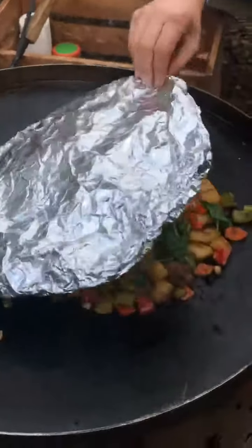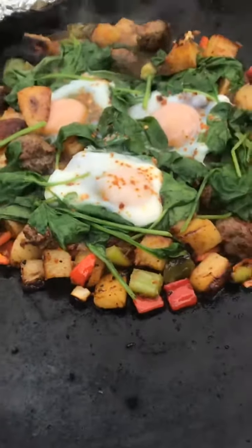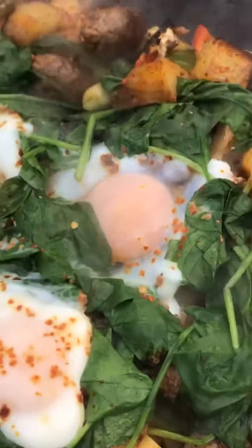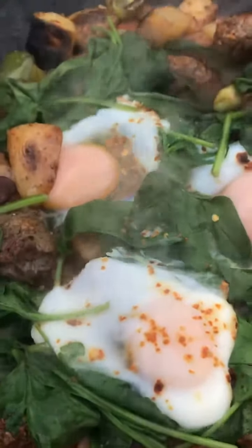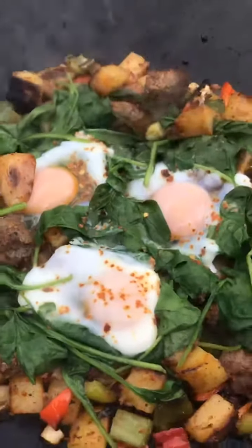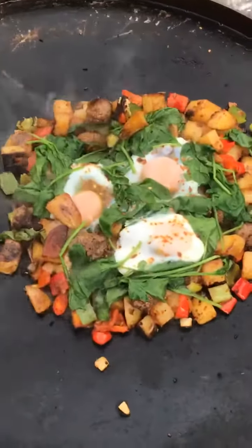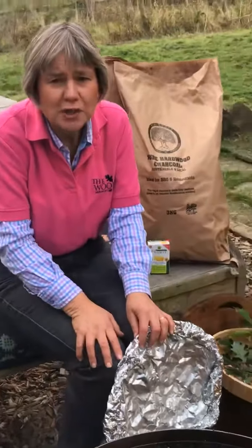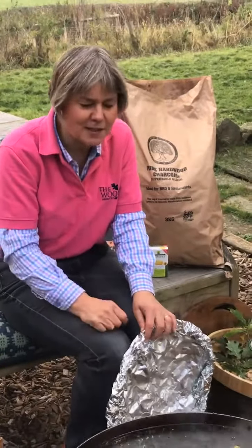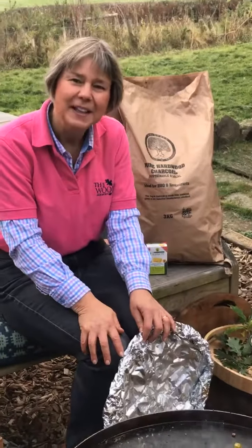Let's have a look at the eggs — not quite there yet. When we're cooking outside, whether it's a barbecue or a fire pit, we're always in a bit of a hurry to get it cooked and start eating it, but it takes time — we have to be patient. This is really about slow cooking. Remember that this is a really sociable thing, so get yourself prepared, get a drink. Some mulled cider would be lovely!